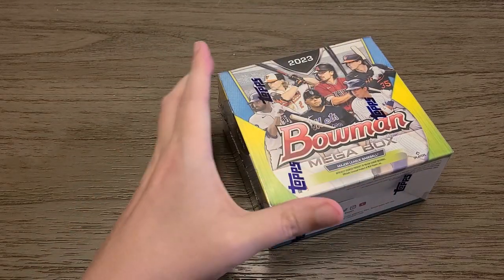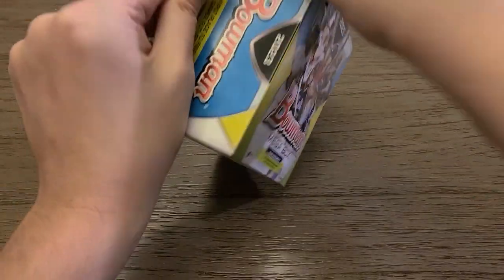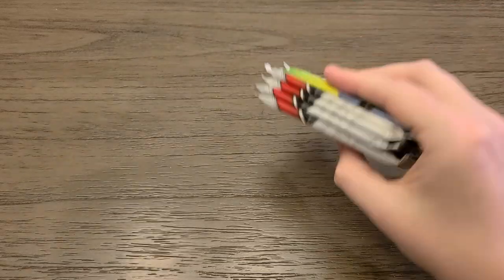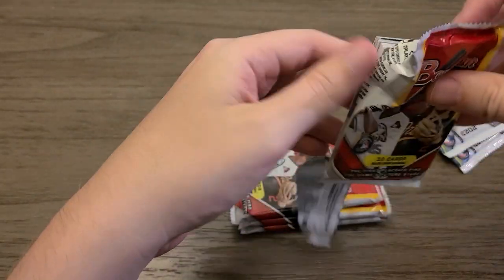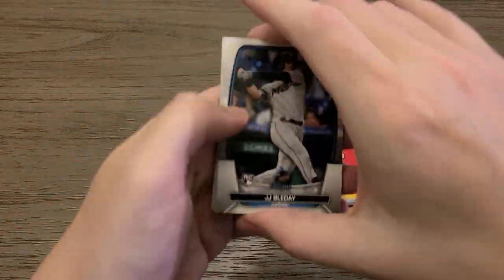I think I made the right decision swearing off any further boxes of Topps Chrome — that just wasn't very good. And now the most expensive box of the three. This is going to come down to what's in those two mojo packs. I'm not really going to get anything out of these four base packs, except a lot of nothing — maybe you can get a Drew Jones or something. I have so much of this, can't get any parallels.